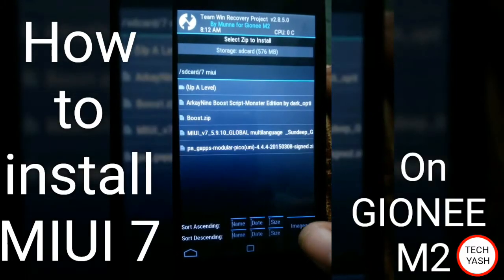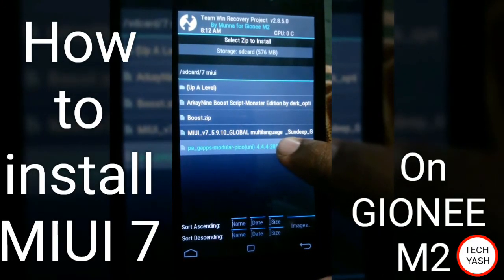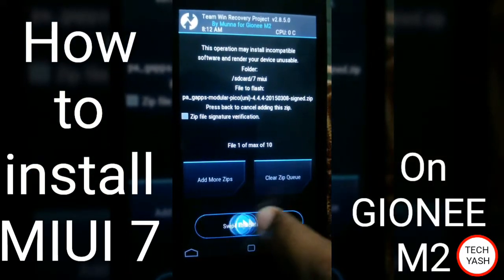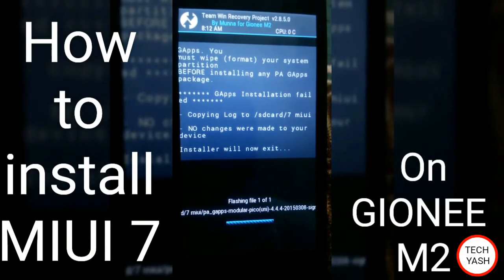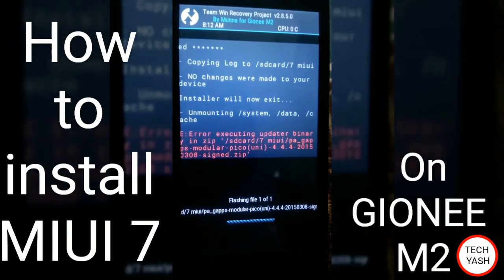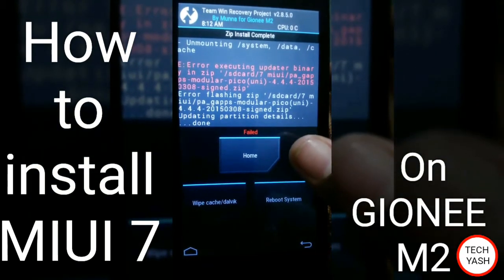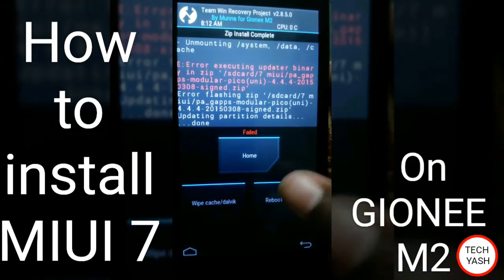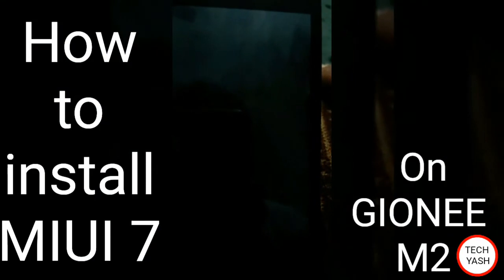Go back. Now install Google Apps — Google Apps install and swipe to confirm. Just two minutes — it failed, sorry. Reboot system now.